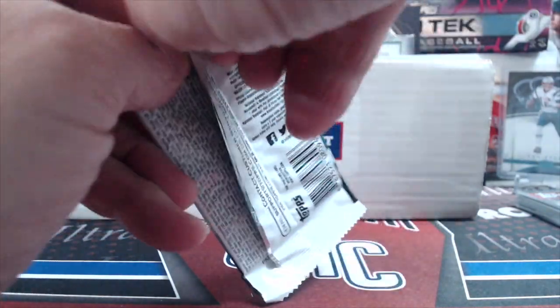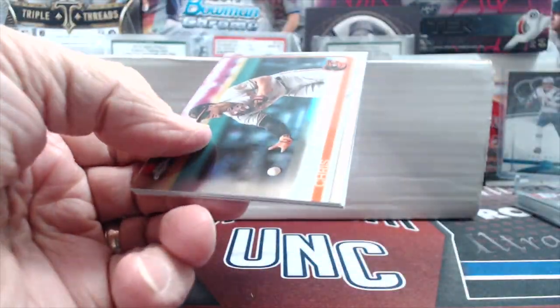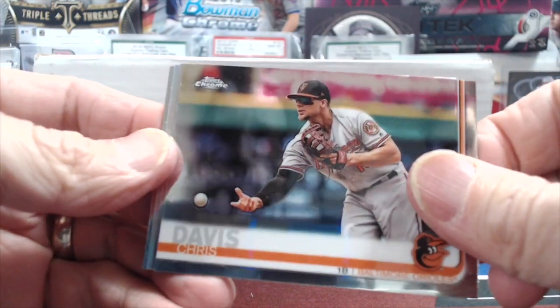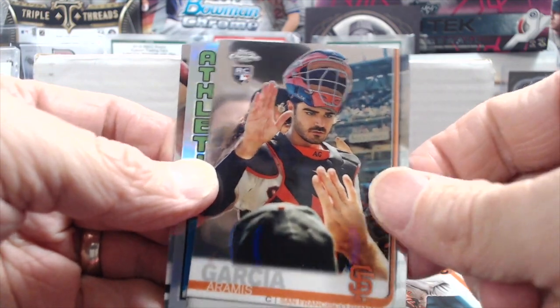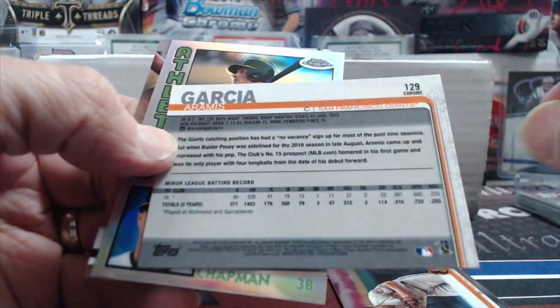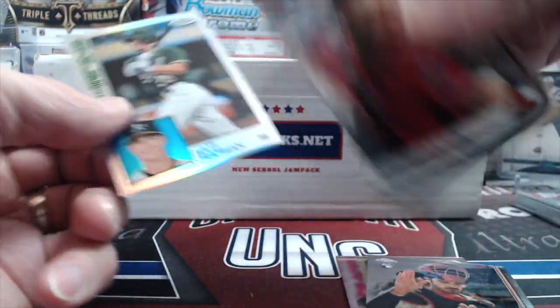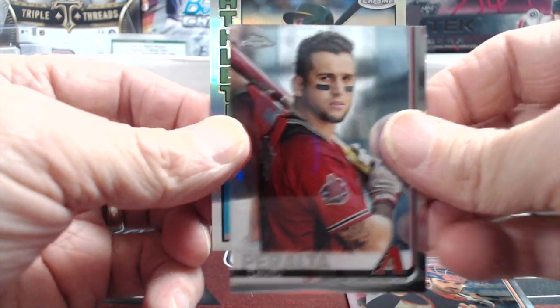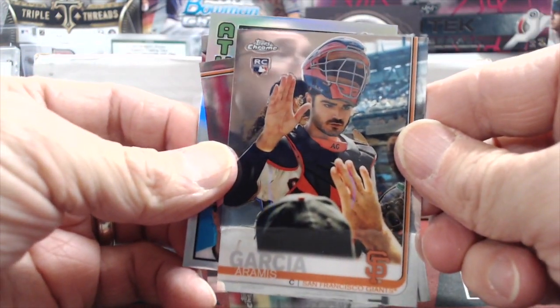There's a lot of base packs in Gypsy Queen. Moving to 2019 Topps Chrome — these cards look beautiful, they are just really hard to pull anything out of. Is that a variation? I don't think so — variations are refractors, I'm pretty sure. Matt Chapman and David Peralta. Yeah, this looks different — could just be the base card. It is the base card.